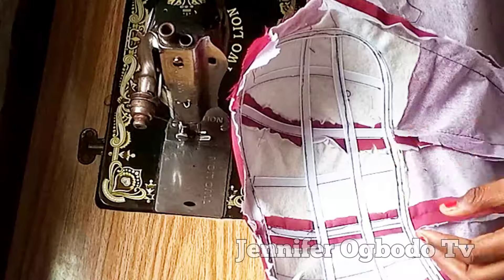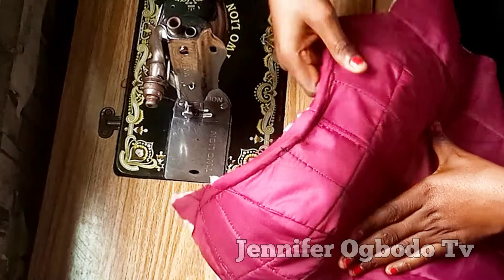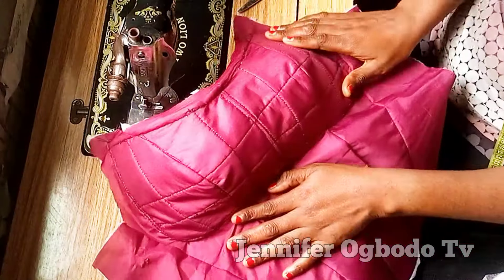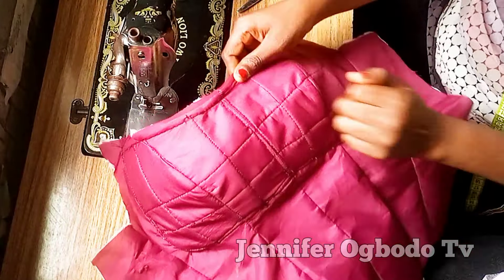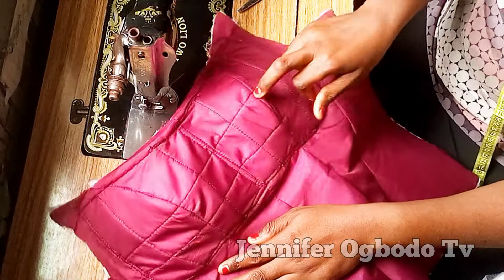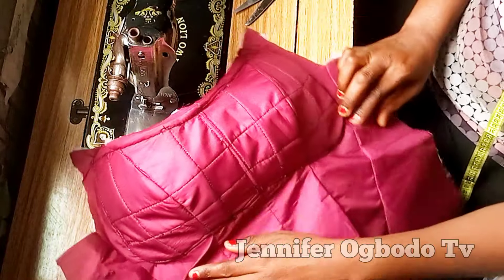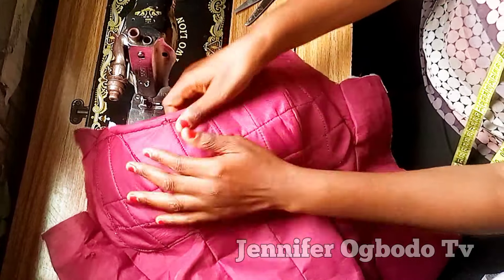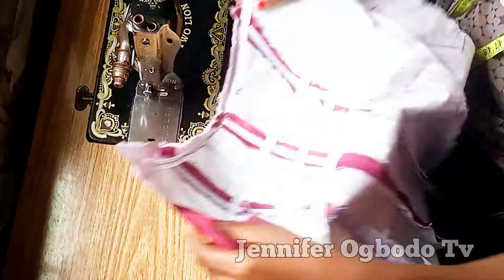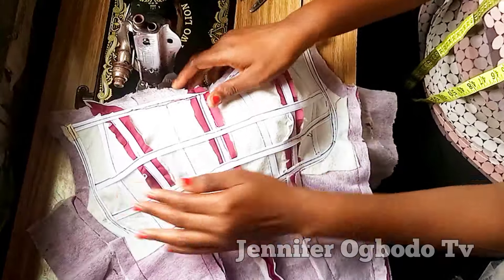After stitching down all the bonings, this is what we have — you can see how the inside is looking and this is what the outside looks like with the main fabric. The right side of the lining is looking so clean and neat; it's far better than a bust pad and well structured. Go ahead and iron it down using your tailor's ham on both the right side and this part.